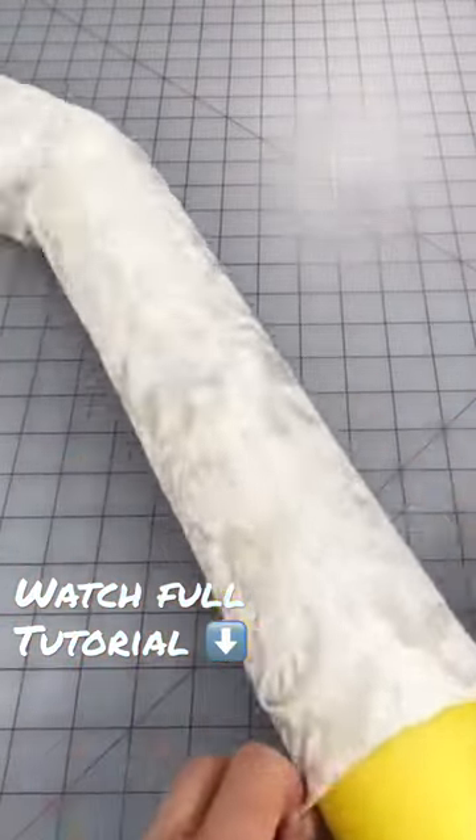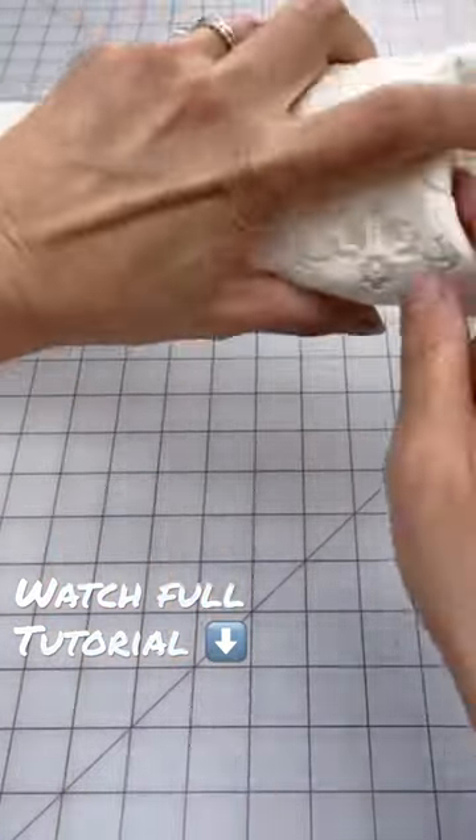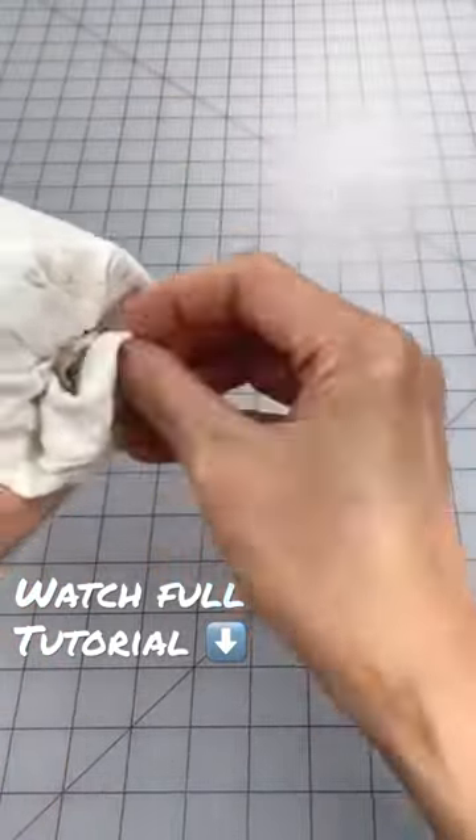Insert the noodle and even out the ends of the cover. On each end, simply pleat and tuck the extra fabric into the center opening. Just make sure that it's nice and snug.